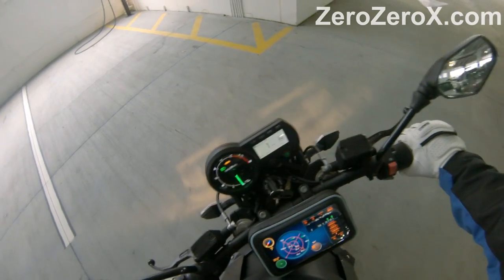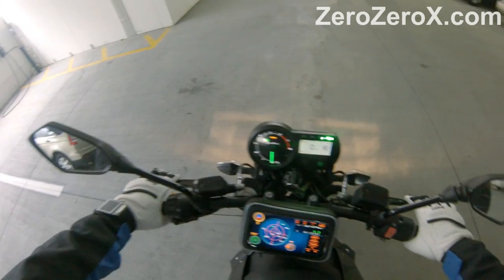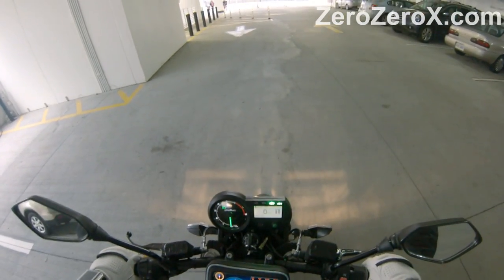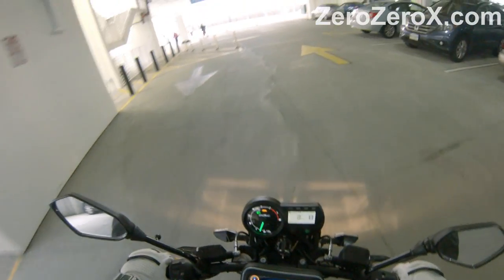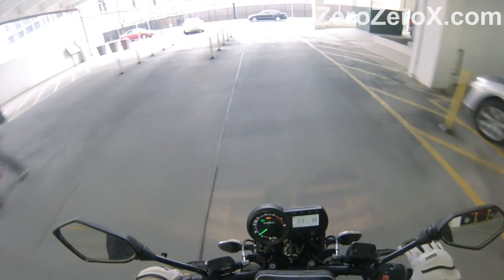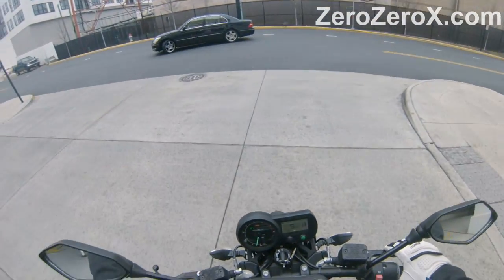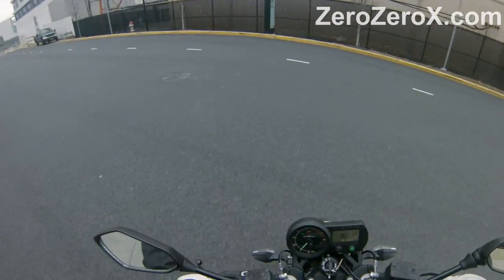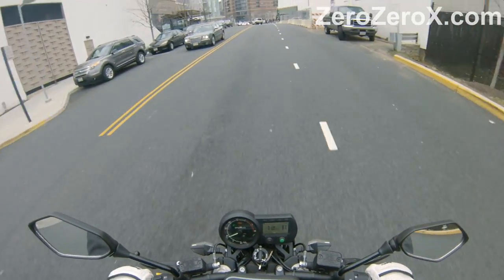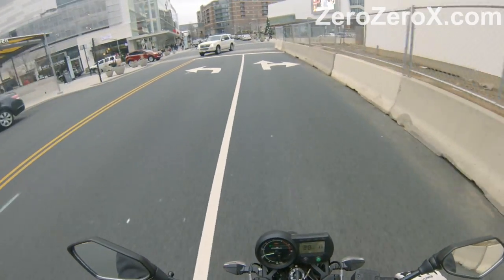Once it starts going, it sounds like a jet. From the perspective of the driver, you will hear this hissing sound. Let's listen. The people that you pass by will hear it as well, but it's not as loud as other bikes. It has this particular sound that Brammo makes.